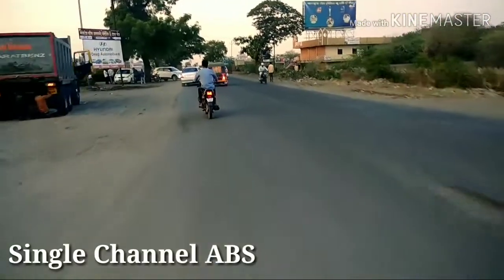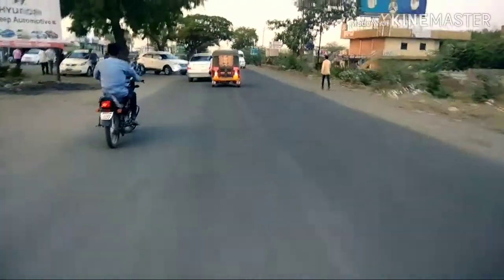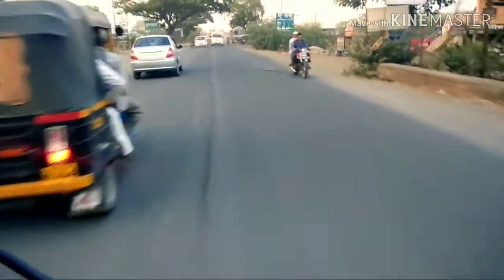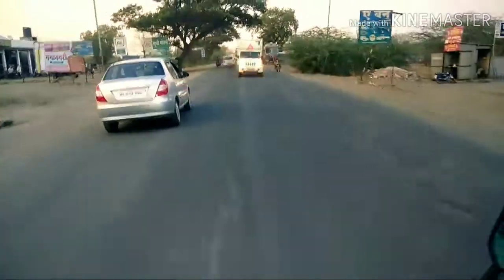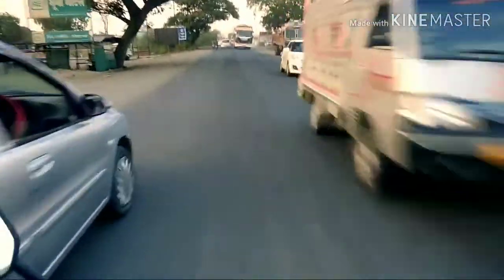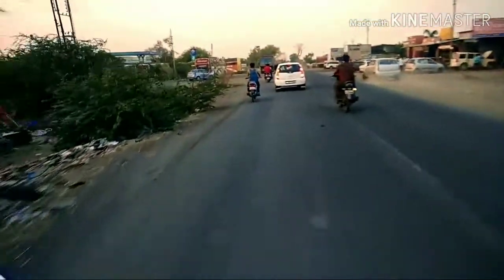The braking feels fine. The rear view mirrors are a little small — they need to cover a wider angle because of the design they have given there. At initial pace, handling is a little easy.